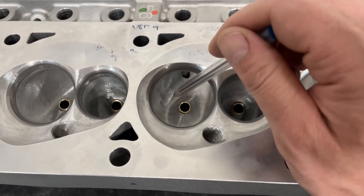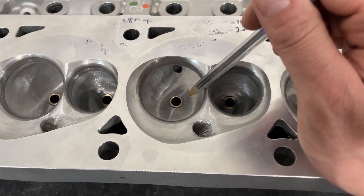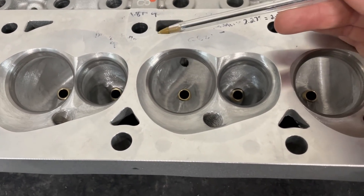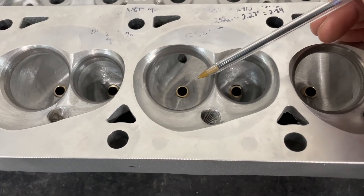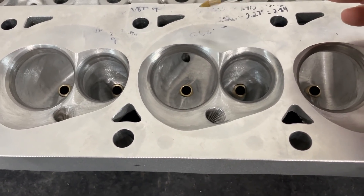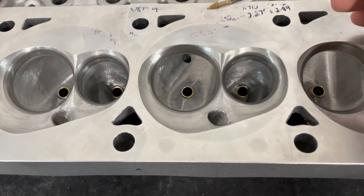I probably could have gotten another 1–2% and a little bit more airflow, but I didn't because I wanted to see where we're at on this first set. I also wanted to go conservative on the first one you port, because you don't want to break into water and be pulling out the welder. I knew we had enough material — I'd measured — so we're good there.